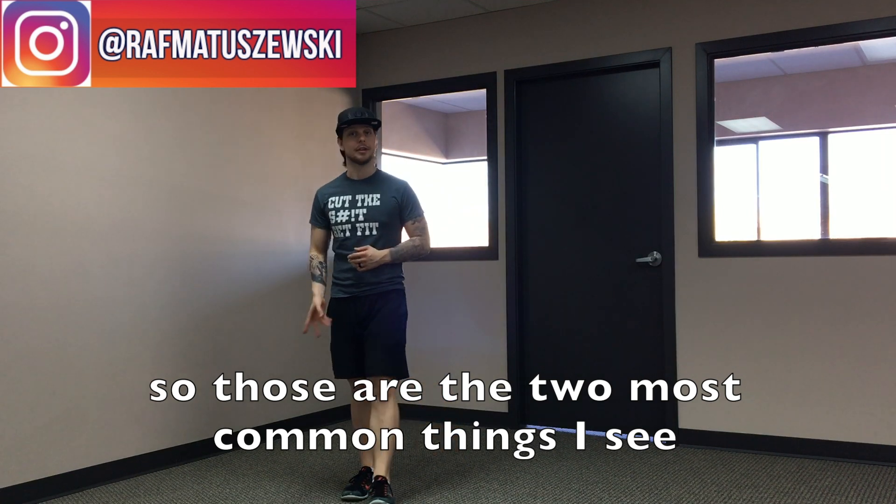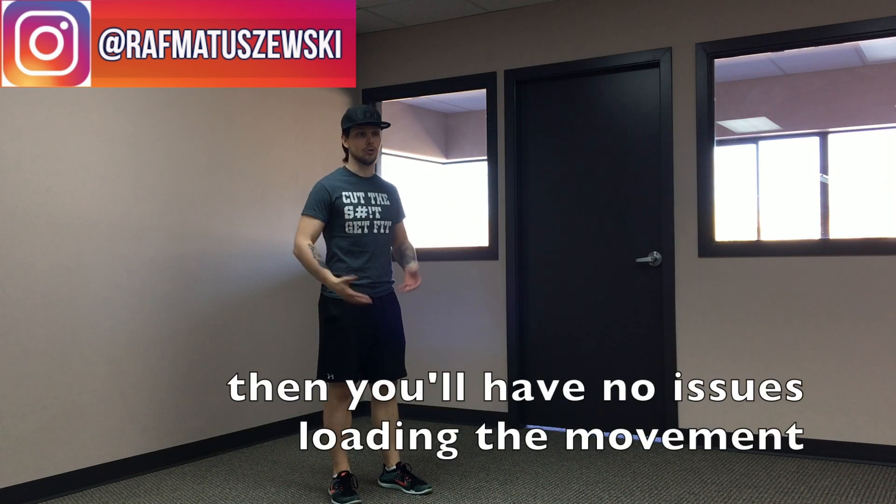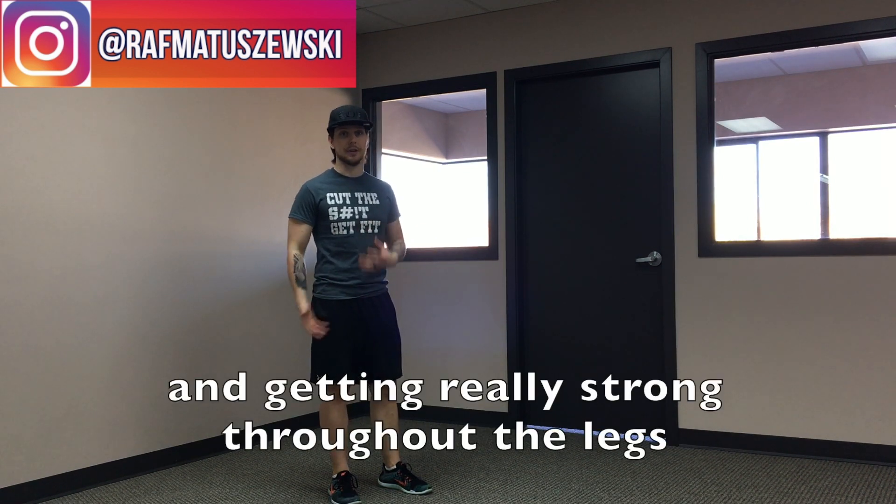Those are the two most common things I see, so if you guys can clean that up, you'll have no issues loading the movement and getting really strong throughout the legs.